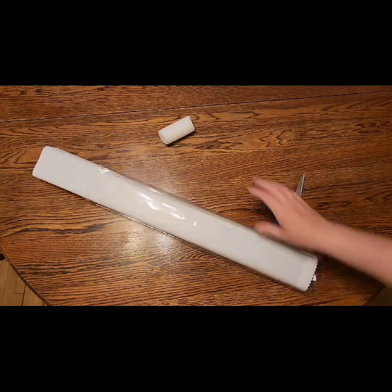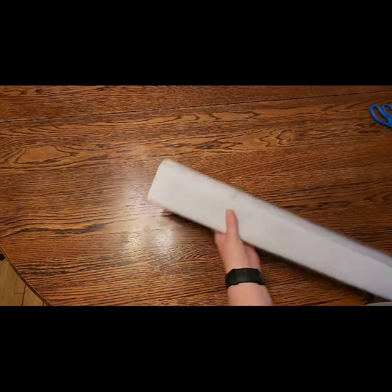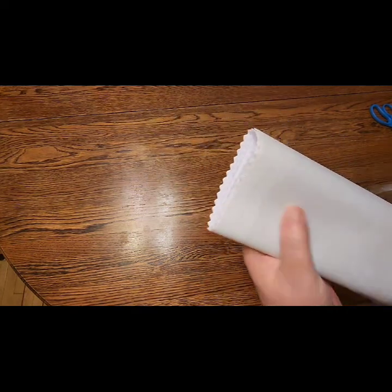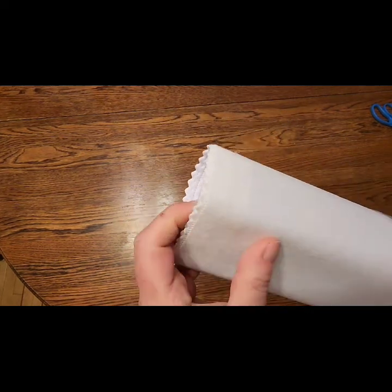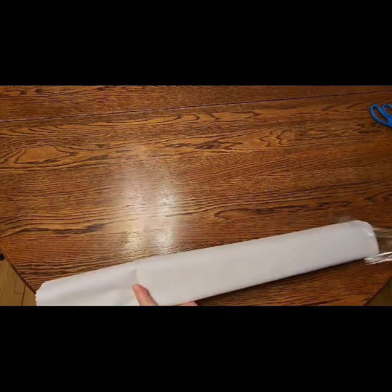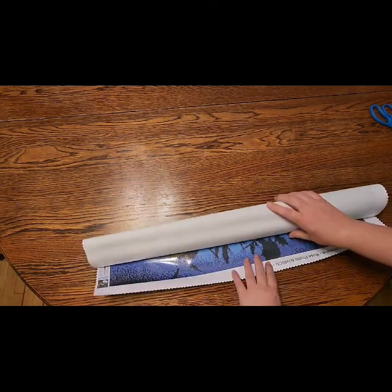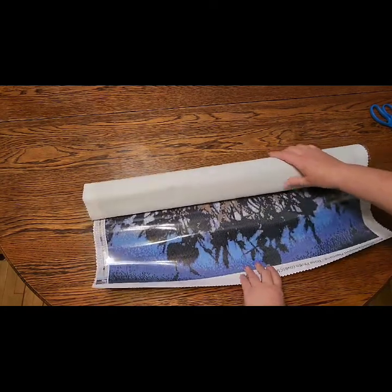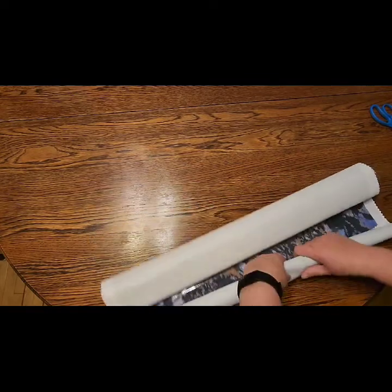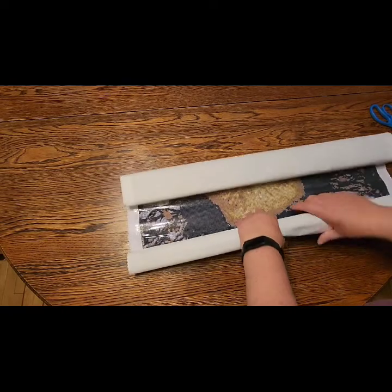So you guys want to check out this painting with me and see what it's all about? It is on a very soft foam — it's fluffy, a very soft lint. I'm not going to show you the image just yet.